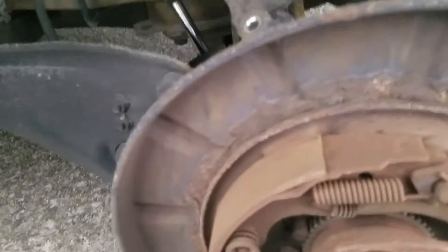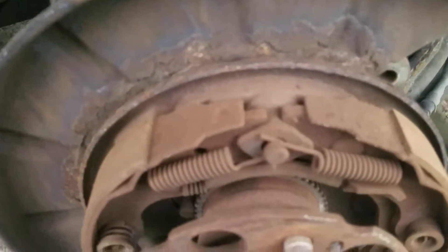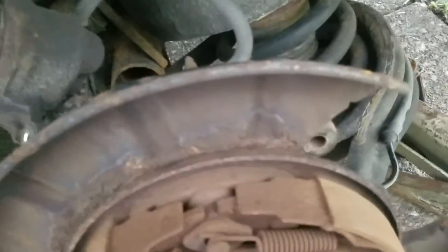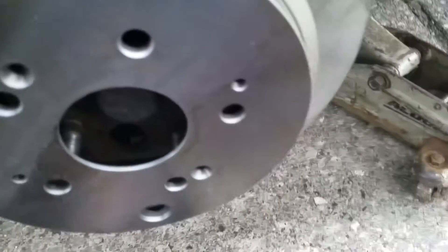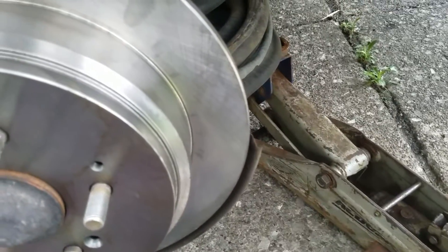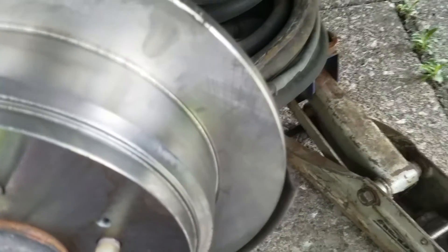I'll put the new rotor on. I sprayed it with brake cleaner to get the residue off. I'm still going to get the old brake pads out — I'll use a sledgehammer to knock the old pads out.